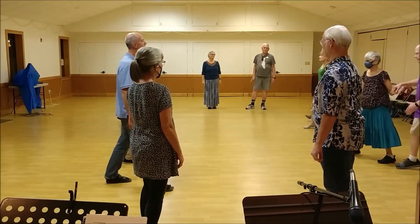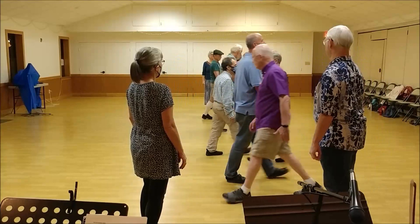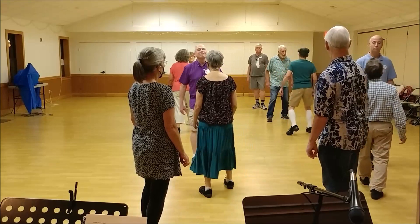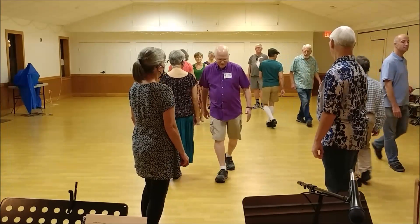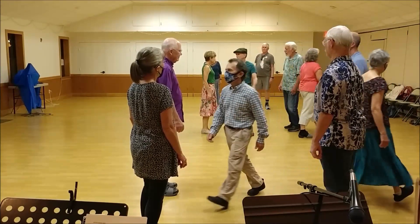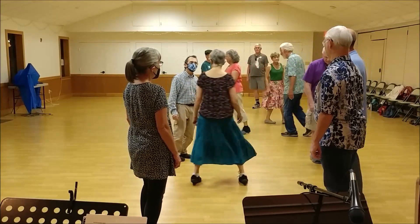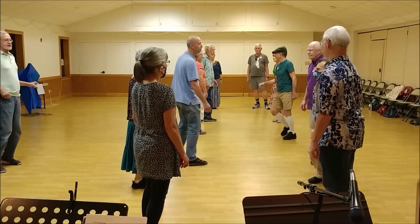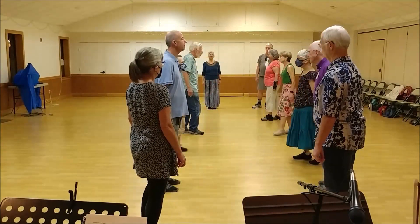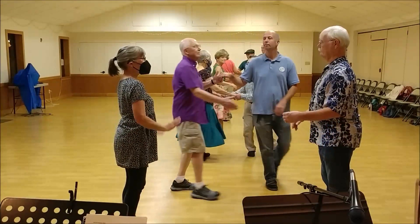Set forward, turn second, pass partner to right, back up past that neighbor. Balance to this neighbor, pass the right shoulder. Ladies trade, passing right — and then ones cross next, twos lead up. Balance to your partner, turn two hands halfway.